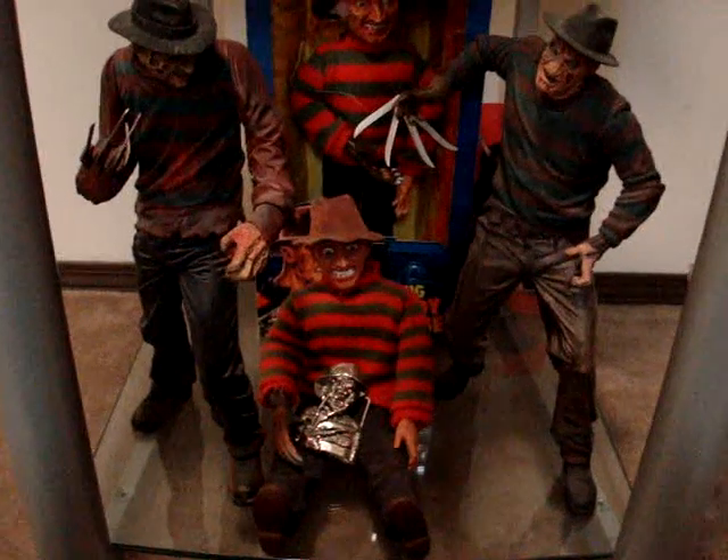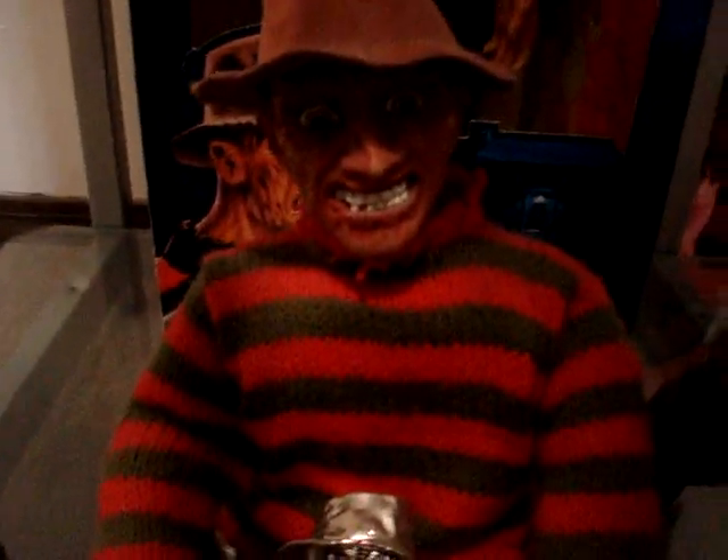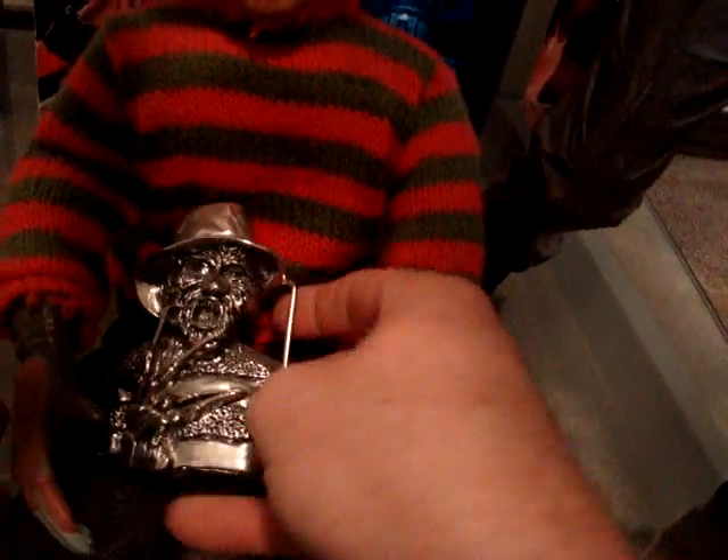Down on this bottom shelf I have a Freddy doll I got in high school — he used to talk, but he needs new batteries. Below there we got the Freddy belt buckle that my girlfriend got me. This is really cool. The only thing I didn't like was I wore it one time and the freaking hat pokes you in the belly — I mean, even if you don't have a gut, this thing's going to jab you.